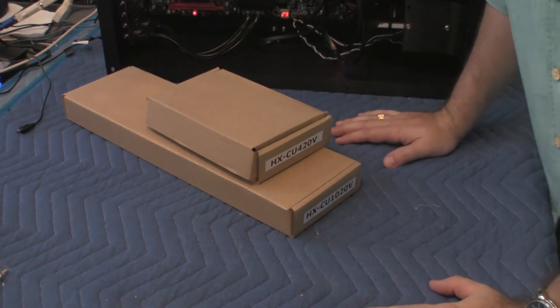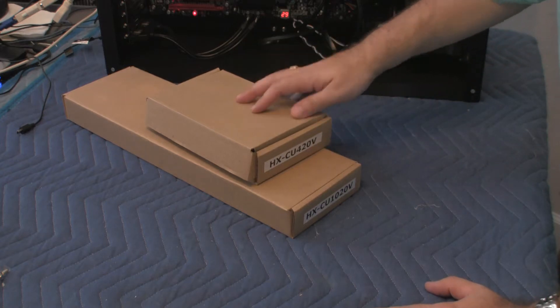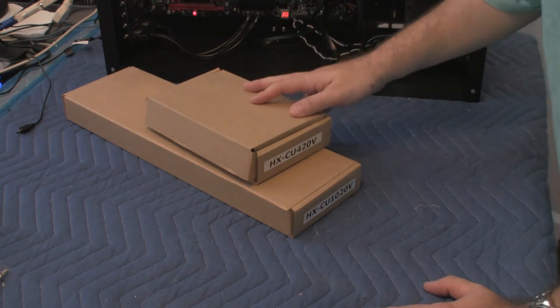Hi, this is Alex and this is another video in the water cooling series. Here we have two radiators or heat exchangers from Coolance.